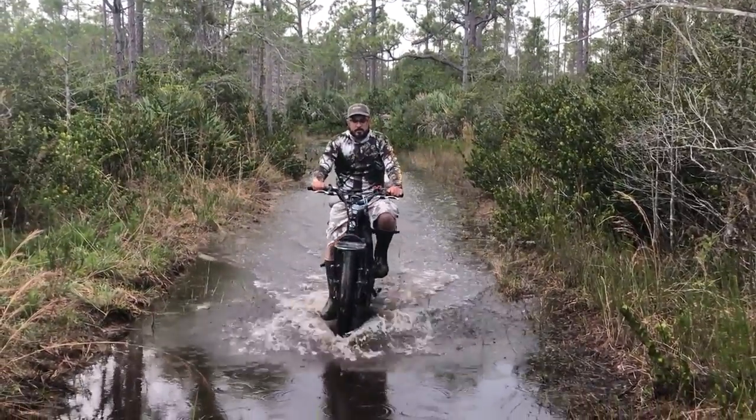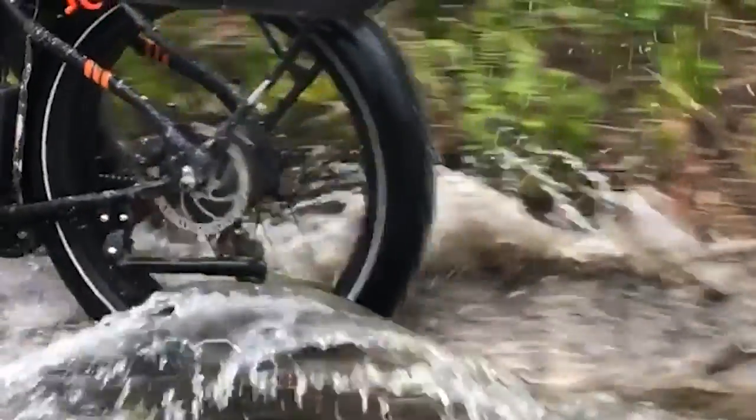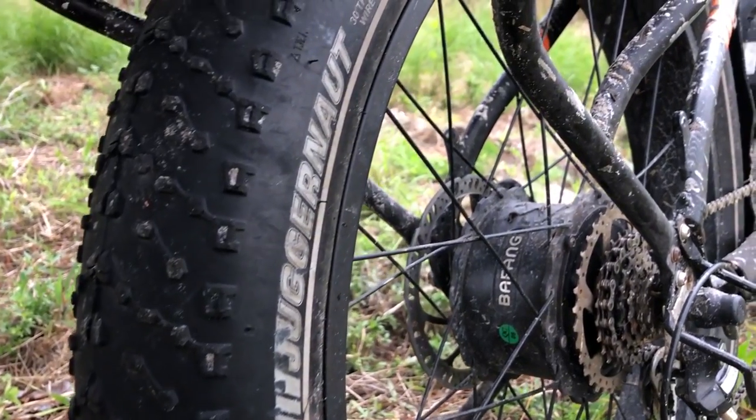I've gone through some deep water, probably deeper than I should have, and it's held up really well. Some puddles you think aren't that deep and then you find out they're a foot deep or so, and the bike took that like a champ. What we've found is that as you're going through a puddle, if you keep momentum and don't slow down, the tires are wide enough that they push the water out of the way and it doesn't get onto important components like the motor or the controller.